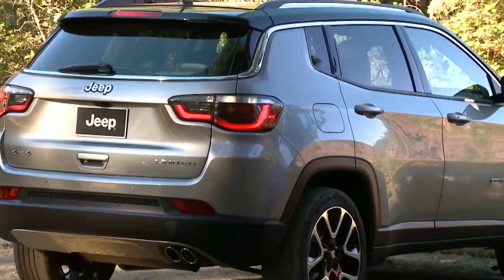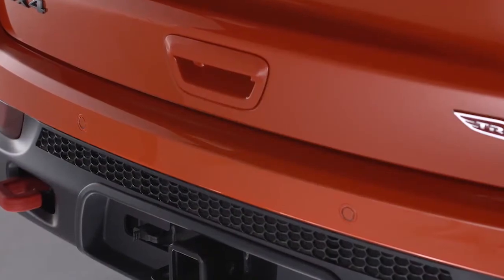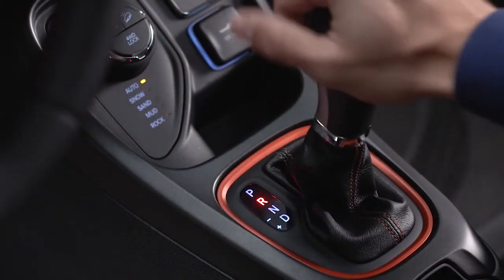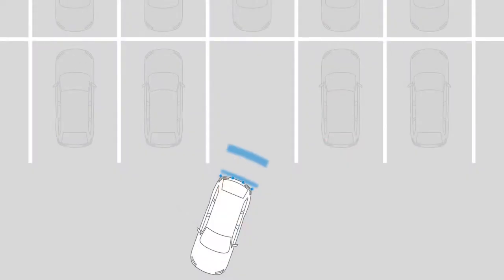If equipped, the ParkSense rear park assist system uses sensors in the rear bumper to scan for obstacles behind you anytime you shift into reverse at speeds below 7 miles per hour or 11 kilometers per hour.